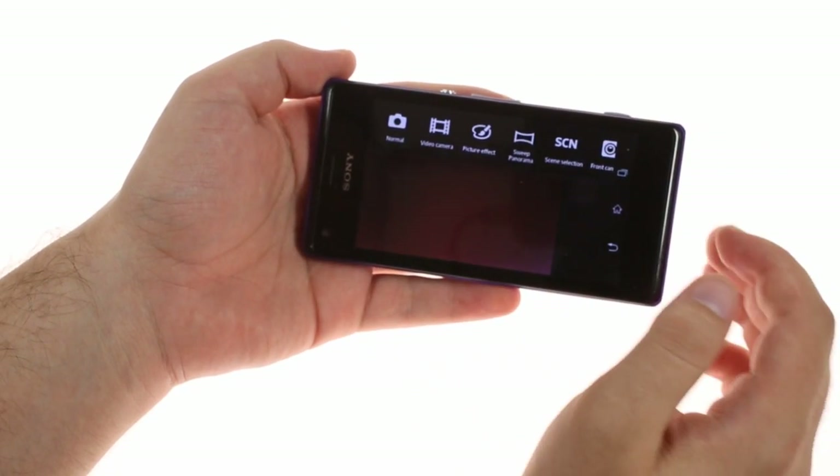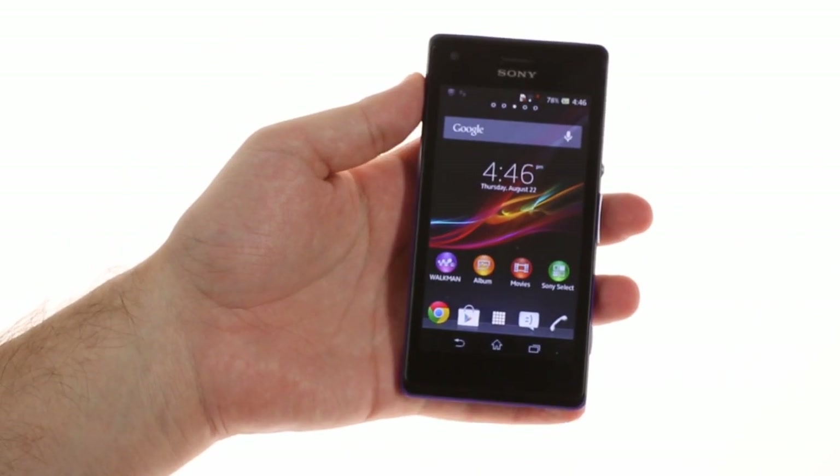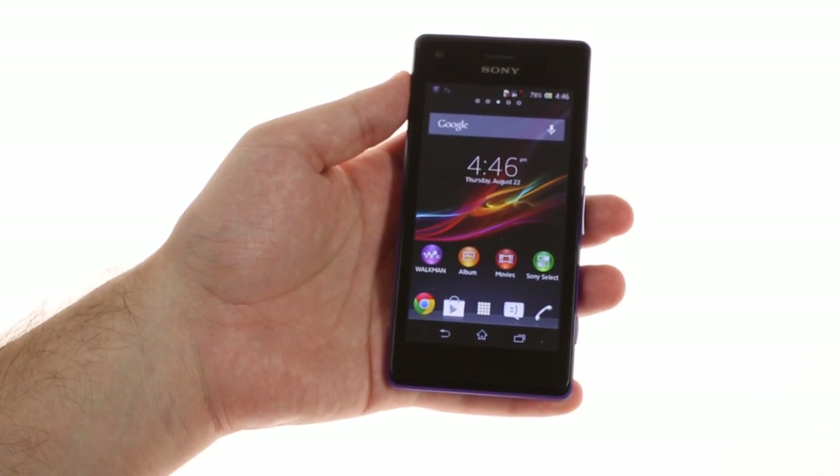On the connectivity side, the phone offers 3G with HSPA, Wi-Fi ABGN with Wi-Fi Direct, Bluetooth 4.0, NFC, and ANT+ for sports accessories.